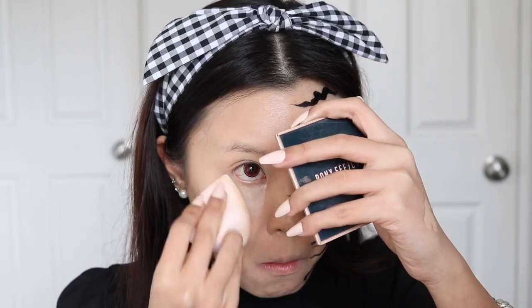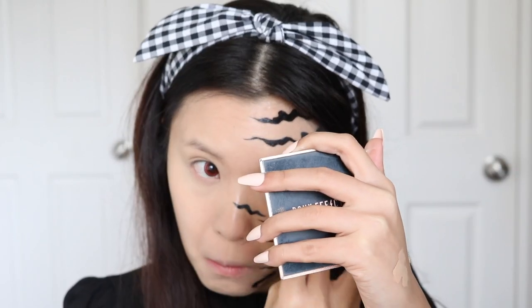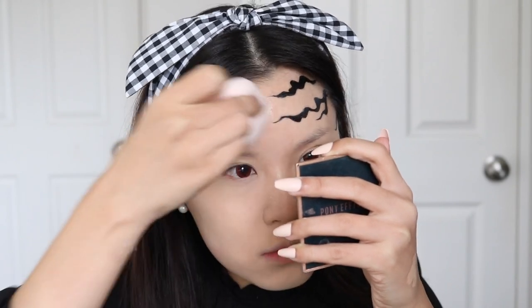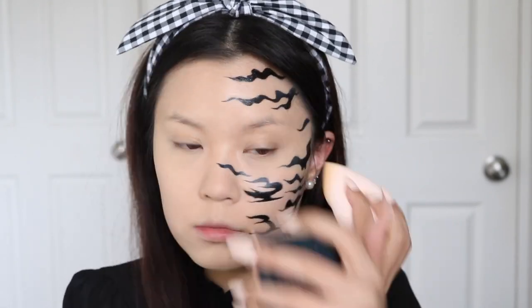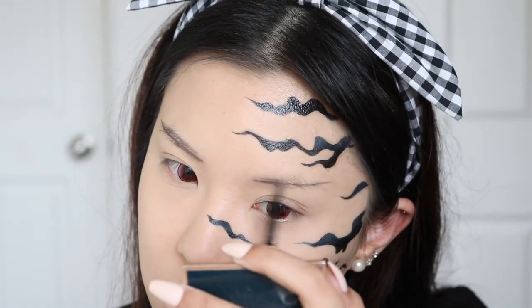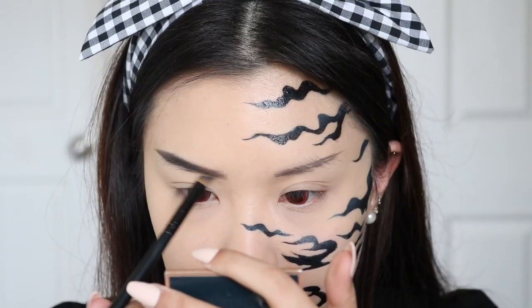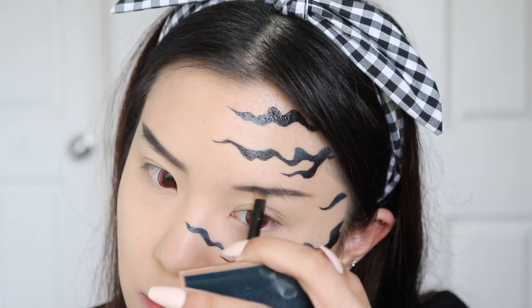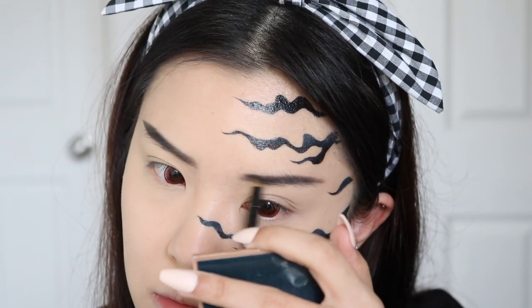Now I'm just going to set my concealer in place. I'm using the Fenty Beauty Pro Filter Setting Powder in the shade Butter, applying this all over my face to set down that concealer so we look more matte and not as shiny. Now I'm going to start filling in my brows — drawing them on super straight, straighter than usual. I want them to look kind of angry, so I fill them in with black eyeshadow to make them appear super dark.